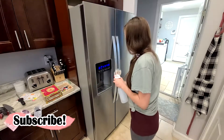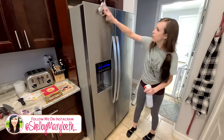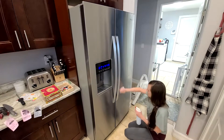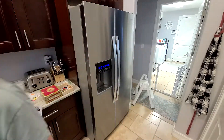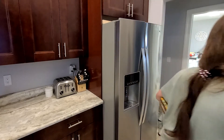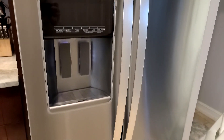My next spring cleaning video is going to be of our master bedroom and master bedroom closet — it's a hot mess so it's going to be extremely satisfying. I'll link it here if it's already up; if not, it's coming very soon. Make sure you're subscribed so you don't miss it, and if you liked this video I hope you give it a big thumbs up — it helps my channel a lot. I'll see you all very very soon. Bye!